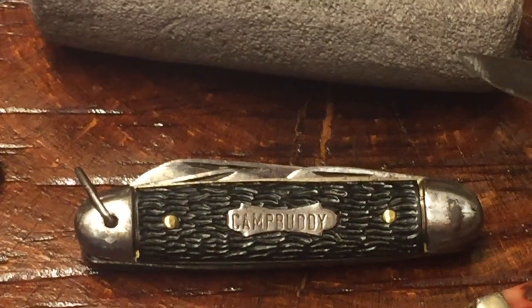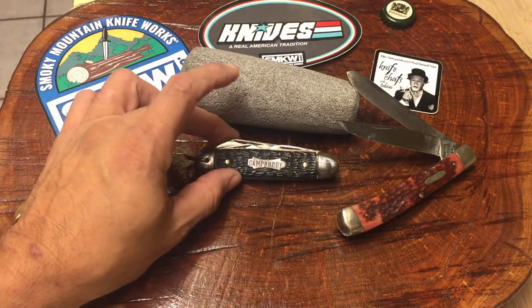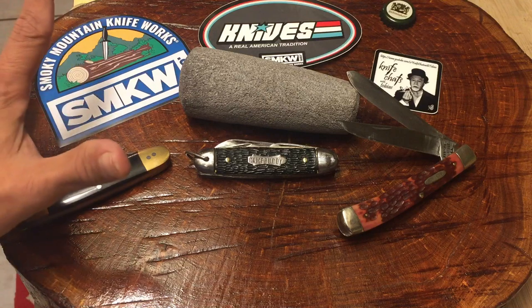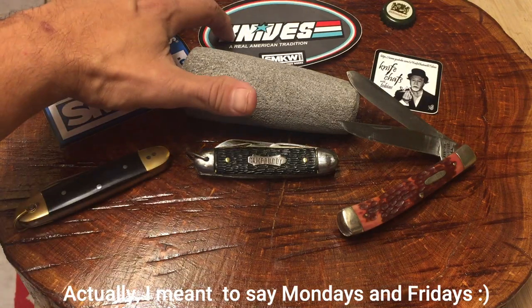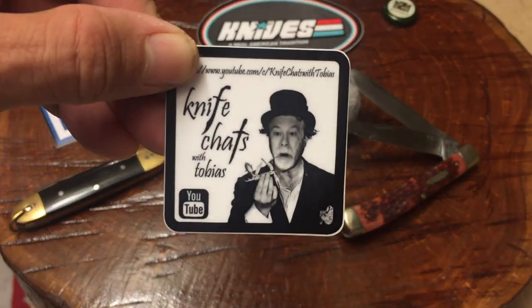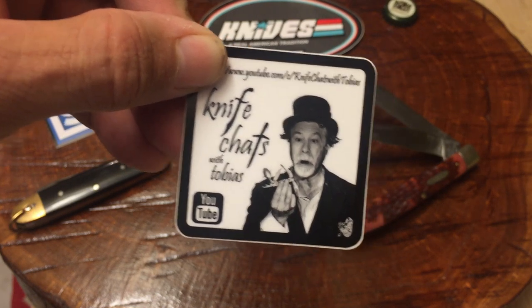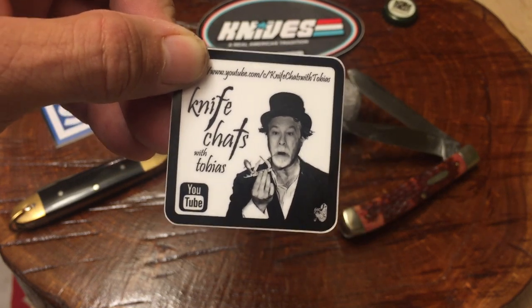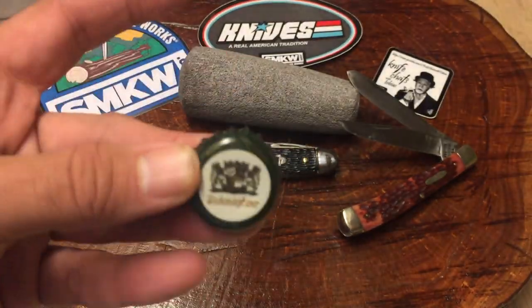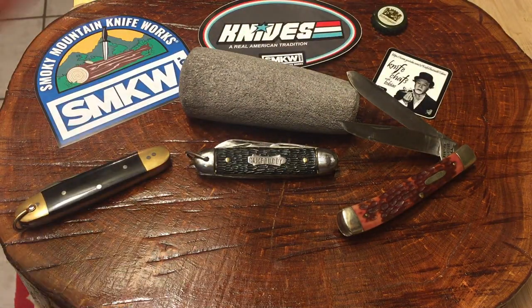We're going to set this bad boy down now and talk about the other things I brought to show you. If you only wanted to see the video for the Camp Buddy, we're going to stop that at this point. As you can see in my spread, I've got some Smoky Mountain Knife Works stickers here, and I've got this cool sticker for my friend Tobias — Knife Chats with Tobias. You've got to check his channel out if you haven't. And the cool bottle cap he sent me in that giveaway — still got it, Tobias, haven't tossed it.